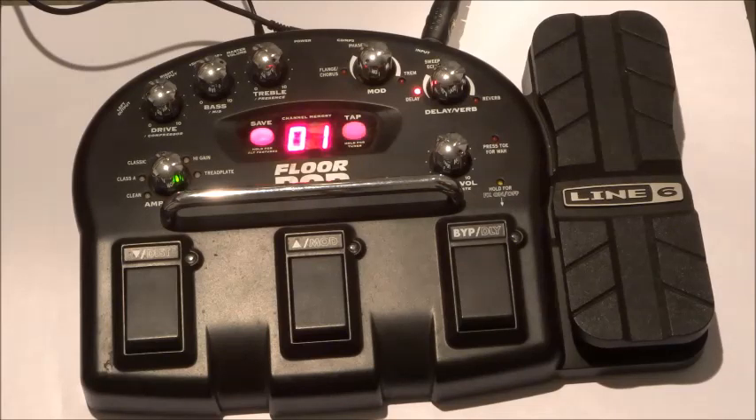Like all the other Line 6's, in my opinion, it really excels in the crunch tones, in those mid-range distortion tones. The clean's nice too, the strong distortions are nice as well, but I really think Line 6 is outstanding in that mid-range.